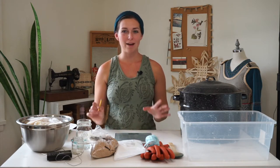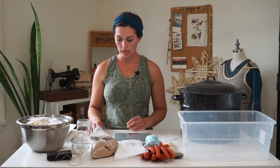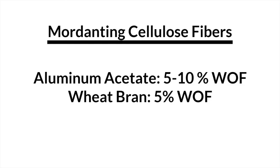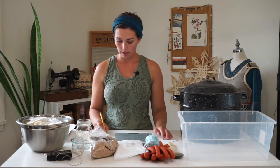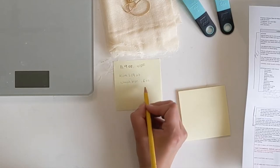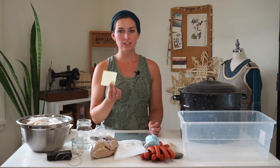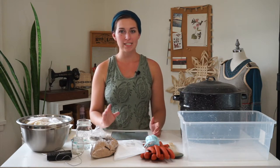Now we're going to do a little natural dyeing math. With your weight of fiber — mine is 11.9 ounces — you're going to multiply that by 10% for the aluminum acetate and 5% for the wheat bran. I've calculated I'm going to be using 1.19 ounces of the alum and 0.6 ounces of the wheat bran. I have my little post-it note with my calculations and I'm going to use those to do the measuring.